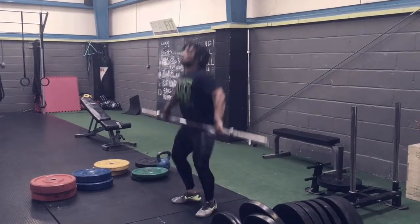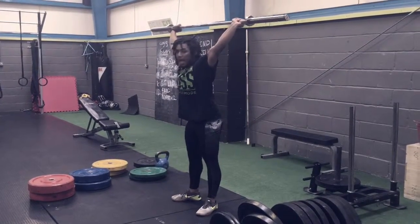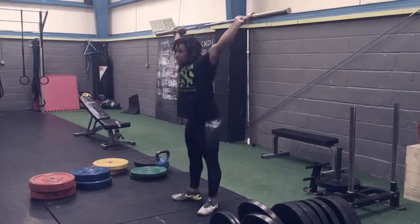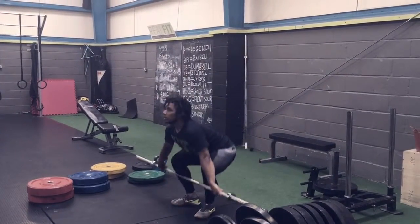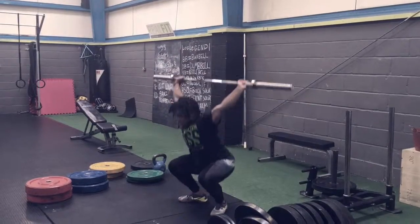When you go into the snatch, you want to snap through into the overhead position, and from there, sink. If you slowly start to make those pieces a little less segmented, you can grab a full snatch.